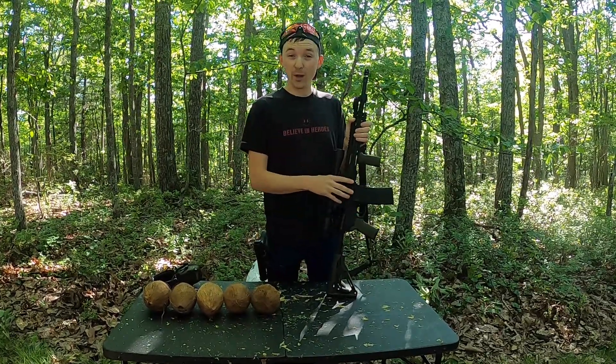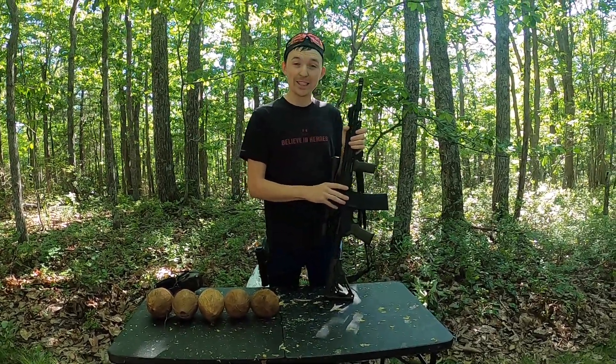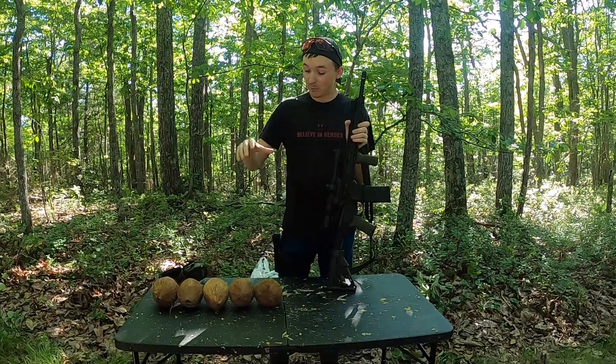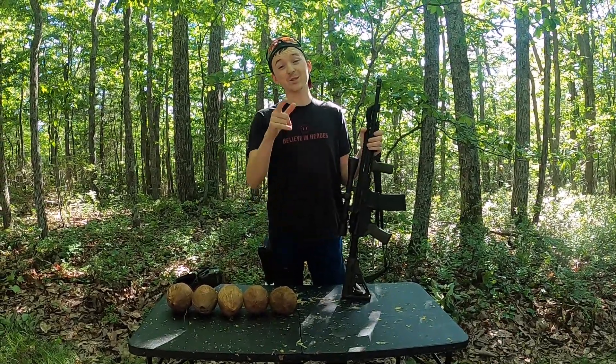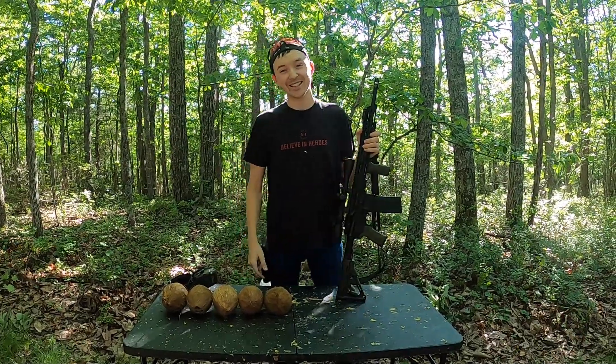We're going to throw a few rounds in this thing, put it on the steel down there to see how it's shooting, and then we're going to put it right up against these coconuts and see what happens. Stick around — you're not going to want to miss it.